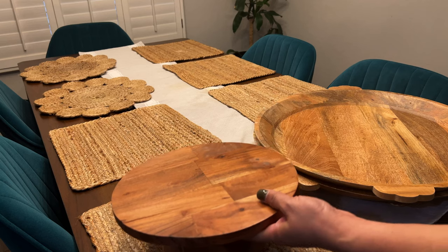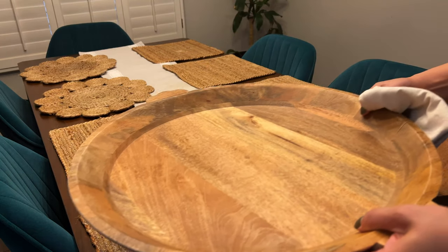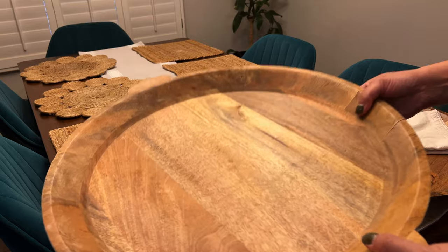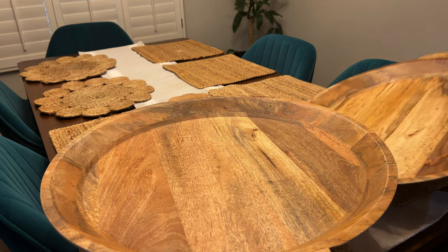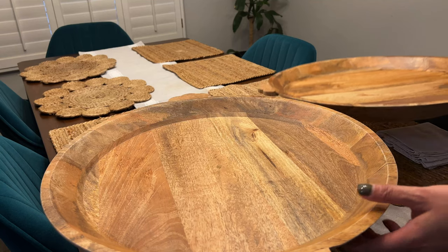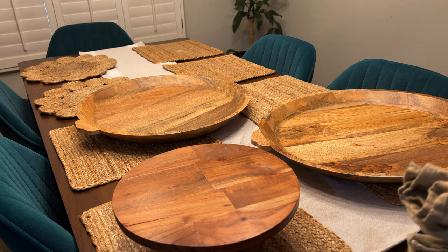I have this cake stand because someone's going to bring pie. I usually wash them, dry them, and then give it a wipe again. This round platter — if you can see that — is from the Magnolia line at Target, so you can get this. I'll link all the items in the description below.